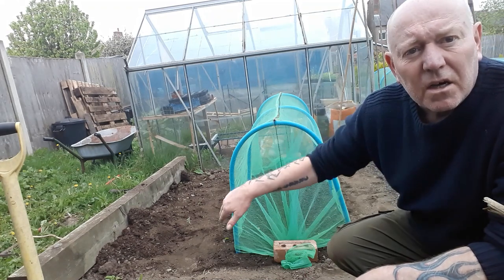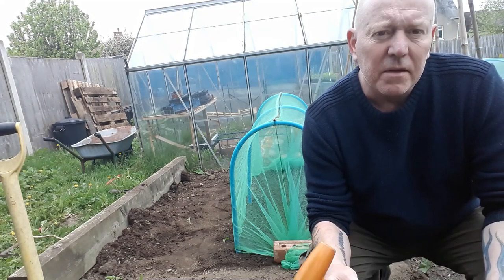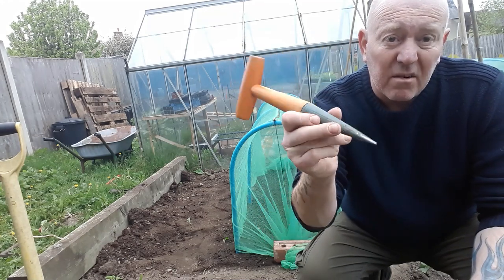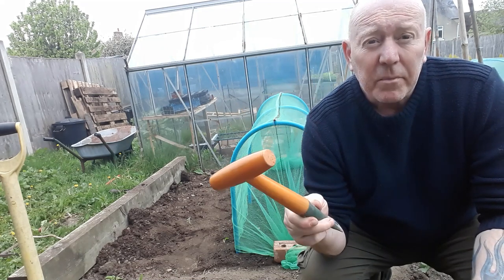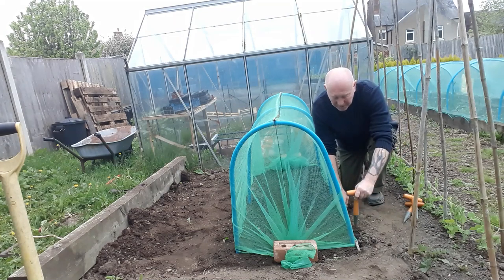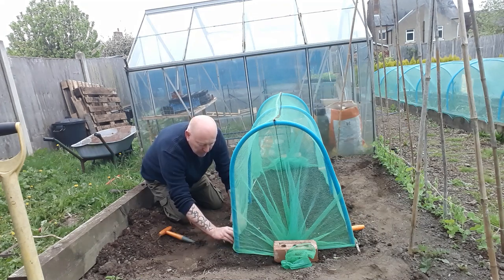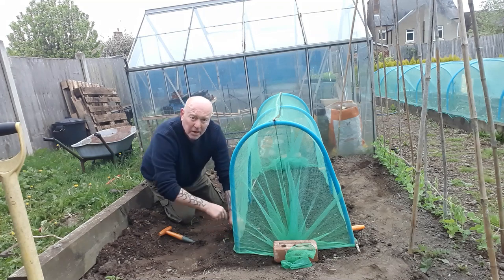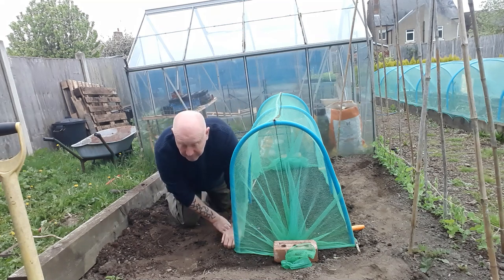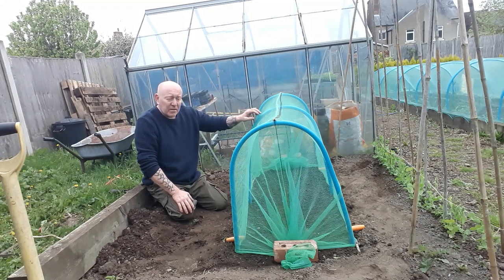Now we just need to fix the sides down as well. For the length part of it, what I'm going to do is wrap the netting around a piece of cane and then secure it to the ground with one of these - that's because at the moment I can't find my tent pegs. So we're just going to pin it right down with this, basically just rolling it around the cane and then clamping it down with one of those. It's pulling the netting tight at the same time.